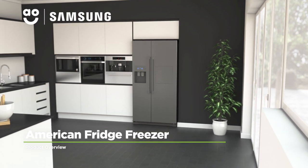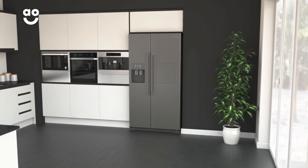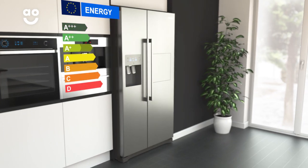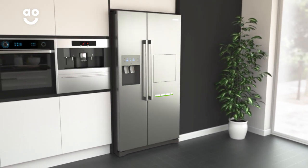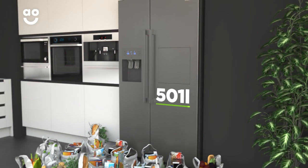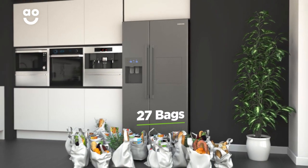This metal graphite American fridge freezer from Samsung is perfect if you're looking for a stylish model with fantastic technology to take care of your groceries. It has an A-plus energy rating, a 357-litre capacity in the fridge and a 144-litre capacity in the freezer. This gives a combined total of 501 litres, meaning it can hold up to 27 bags of food shopping.